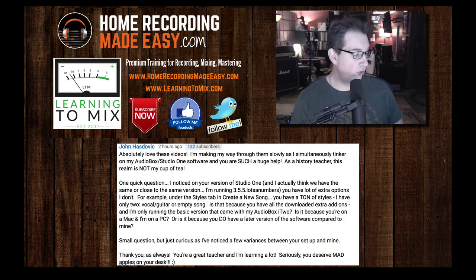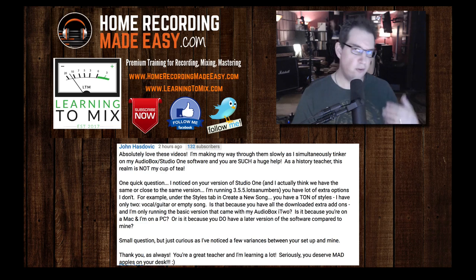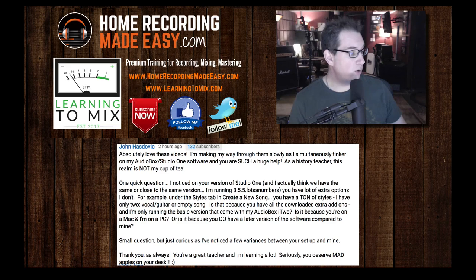Vocal, Guitar, and Empty Song — is that because I haven't downloaded all the extra add-ons? I am only running the basic version that came with my AudioBox i2. Is this because you're on a Mac and I'm on a PC? Or is it because you have a later version of software compared to mine? Those are all valid questions. Small question, but curious, as I've noticed a few variances between your setup and mine. Thank you — you are a great teacher and I'm learning a lot.'